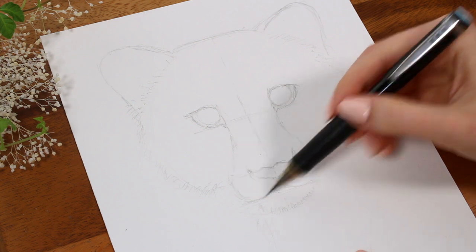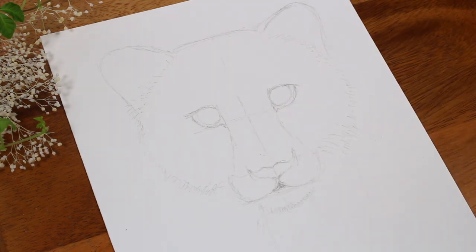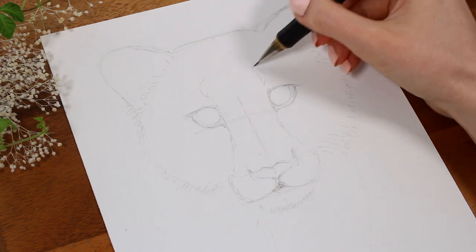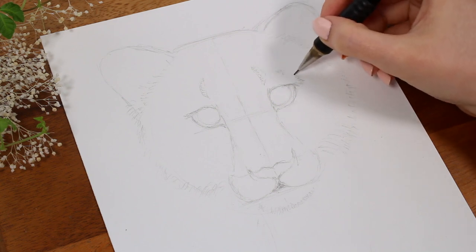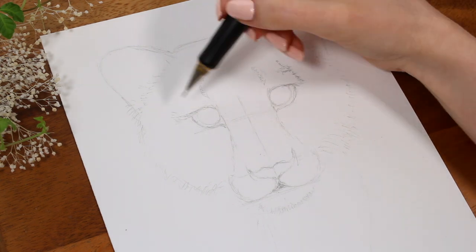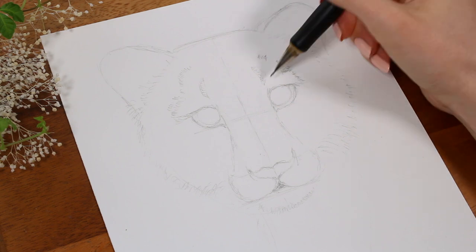Now that we have the outline in place, we can start to focus on the smaller details. I think a big part of drawing leopards or tigers are the black face patterns, so I started to sketch them out on the face as well as darken some of the other black areas so I remember to color them dark later.